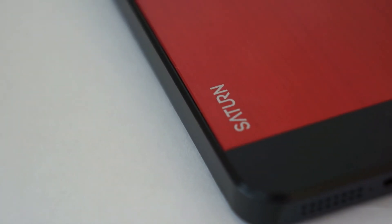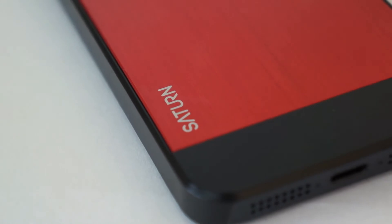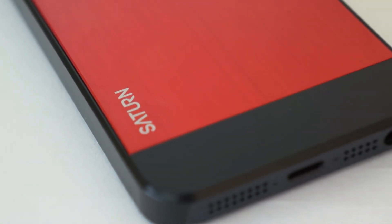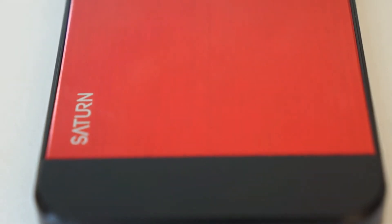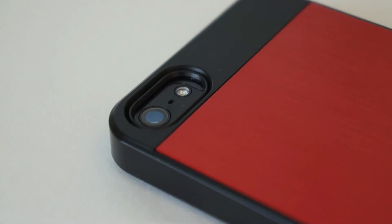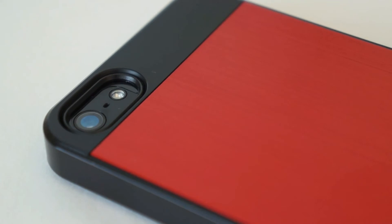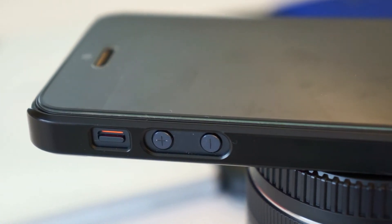Here is what the Saturn case looks like on the back of the black iPhone 5. You can see there's Saturn branding on the back and it's pretty flush. You can see the aluminum backing in between the two plastic parts on the top, so it definitely matches the iPhone really well. There are really nice cutouts for the camera and they even bevel the edges on the back to match the iPhone 5, so the attention to detail is really nice.